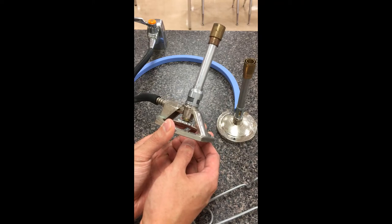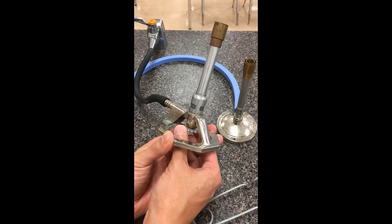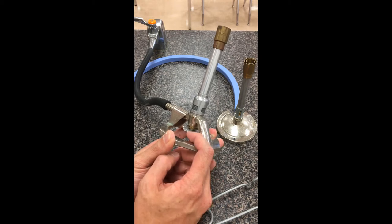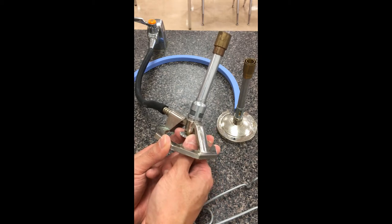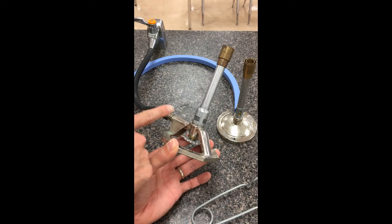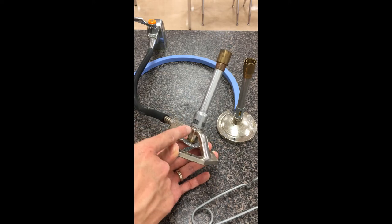For this Bunsen burner there are two things we can adjust. There's a wheel at the bottom that we can twist one way — as it gets farther from the base it gets looser — or twisted the other way. This twisting motion actually controls a valve that controls how much gas comes in at a given time, therefore controlling how tall the flame eventually gets.